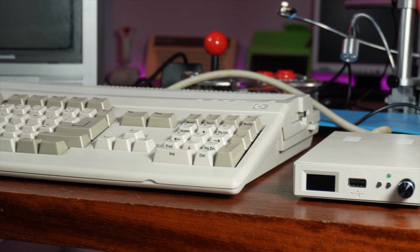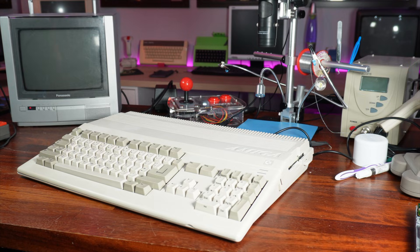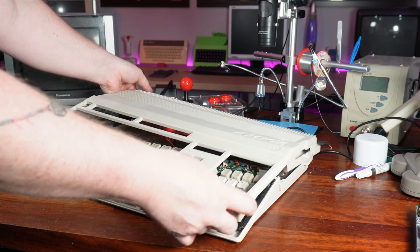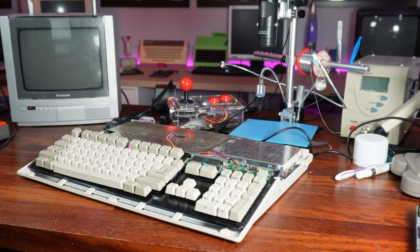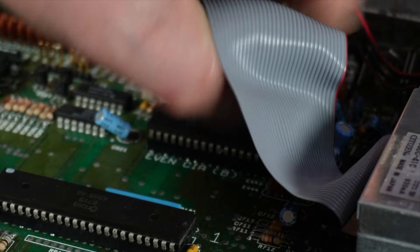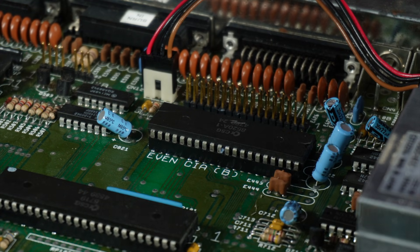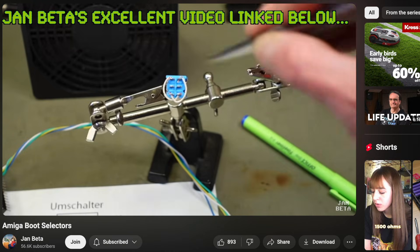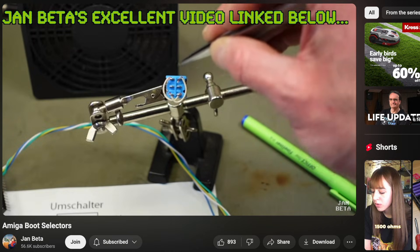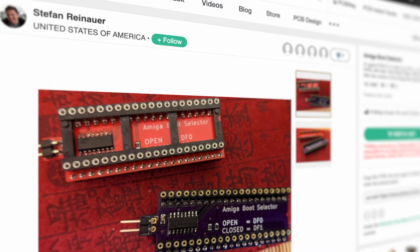The Amiga 500 will only boot from the internal drive. So to get it to boot from our Gotek, we have to go back inside the case and modify it internally. The drive allocations on the Amiga are handled by the pin allocations on one of those CIAs, so the only way to change the drive allocations is to remap those pins. You can do this with a simple breadboard and toggle switch, but to keep things neat we'll use a project from the PCBWay shared project library — a drive switching adapter that sits sandwiched between the original CIA and its socket, allowing switching of the relevant pins so an external drive is seen as the internal one and vice versa.